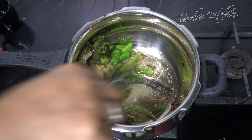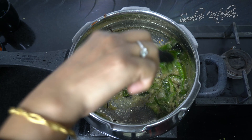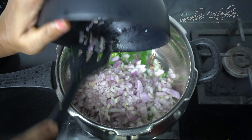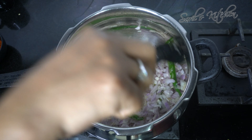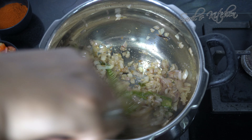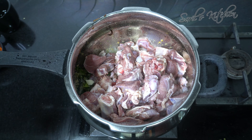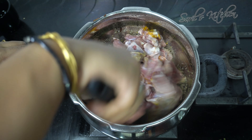Add ginger garlic paste and stir it. Then add finely chopped onions and sauté till light brown. Once the onions are fried, add the mutton, add turmeric, and give it a good mix.